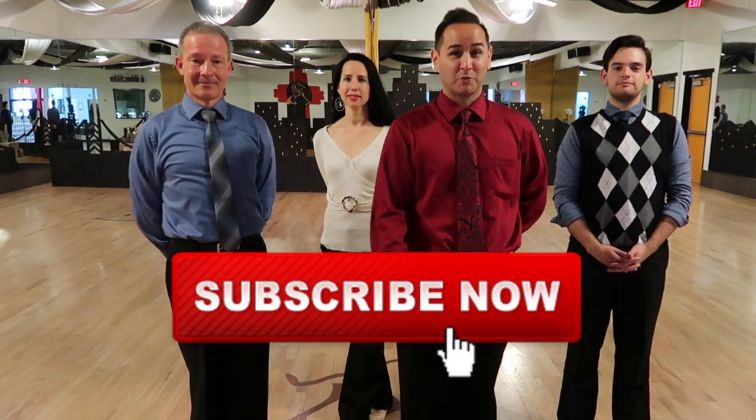Thanks so much for joining us today, guys. Please stay tuned for some more video lessons on our YouTube channel. Make sure to subscribe, and we'll see you next time.